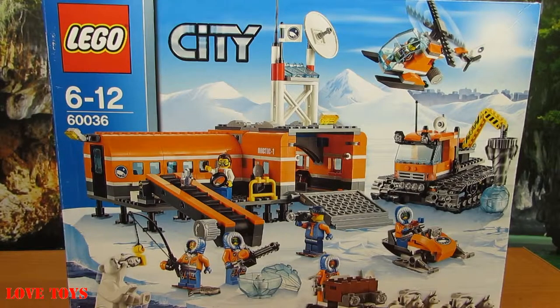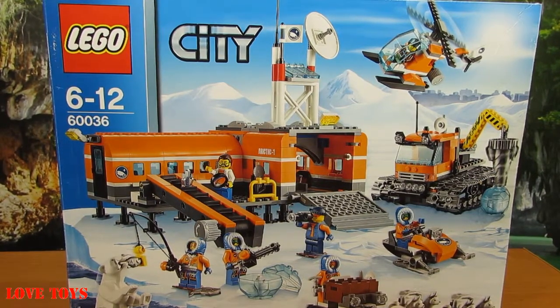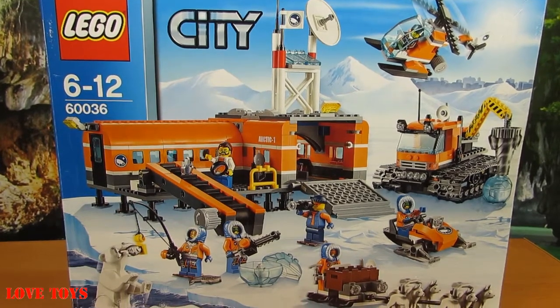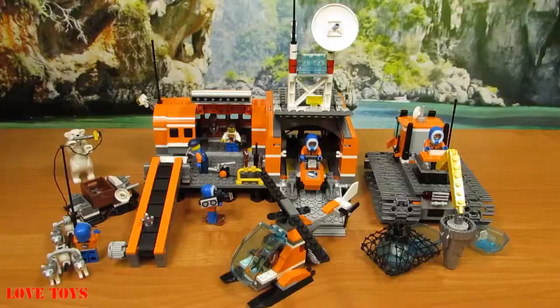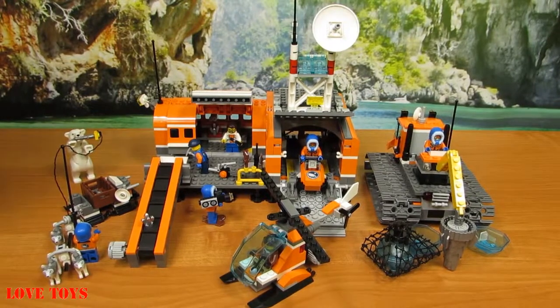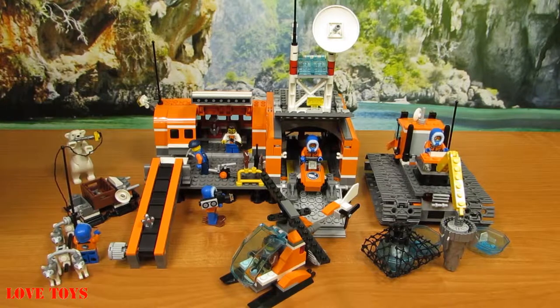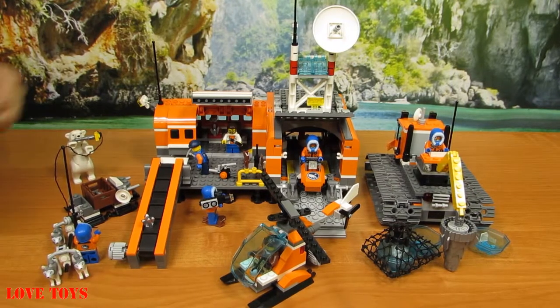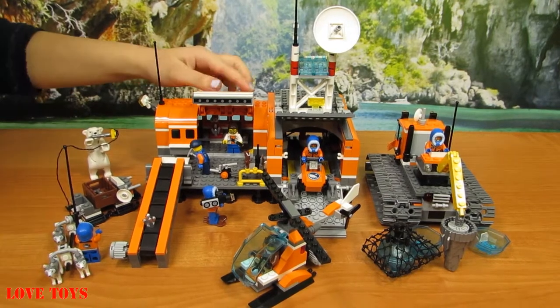In the box we've got our amazing set from the LEGO City and also a lot of minifigures to play with. Let's open up the box. Now we are at our Arctic Base and we can see there are really a lot of elements to put it all together. I think we're gonna start here with this main base.